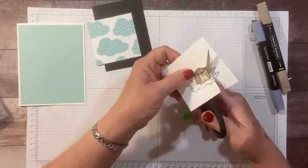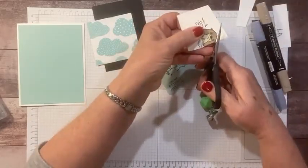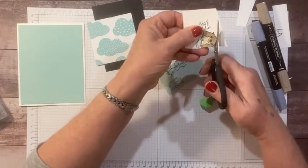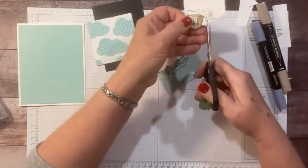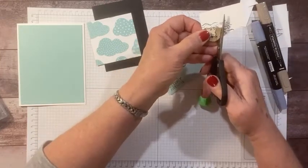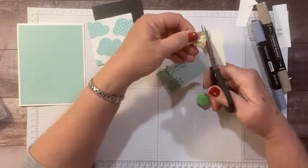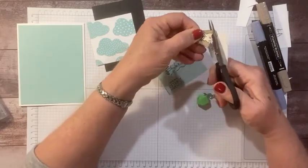Now we're going to cut this guy out. I like this one because, as I said on Thursday, it's got nice thick lines so it's pretty easy to cut out. We only have to cut half of him out because we're only using the top half, which is nice. We just want to keep these little splashes.